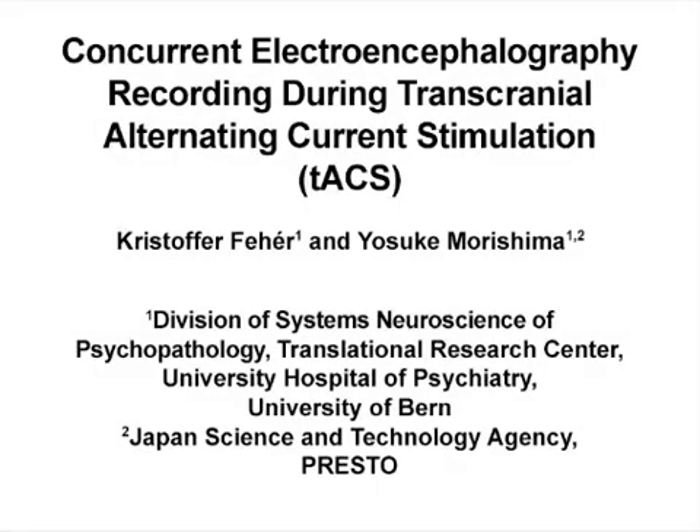The overall goal of this protocol is to demonstrate how to successfully set up concurrent transcranial alternating current stimulation and EEG with important technical considerations in order to acquire a successful recording.